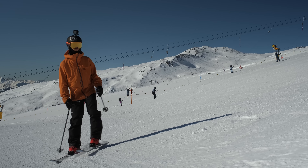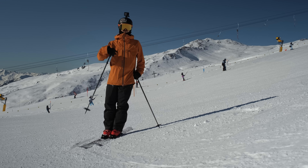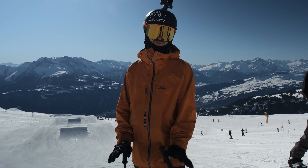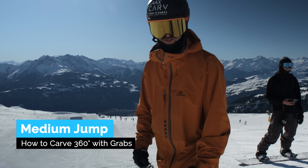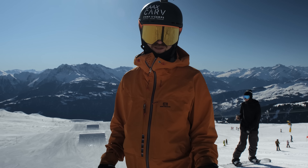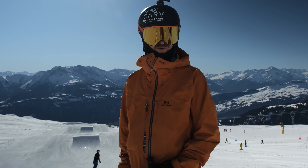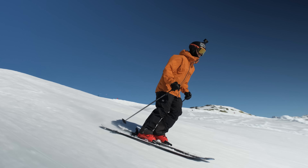You can actually practice that while standing still, or carve across a slope and do a J-turn over it. Once you get the carved 360 with a little wobble tucked in, you can start trying to do some grabs. I recommend the most tucked grabs - like safety grabs, mute grabs, Japan - where you're tucked into a little meatball. Let's do some grabs. Let's start with a safety.